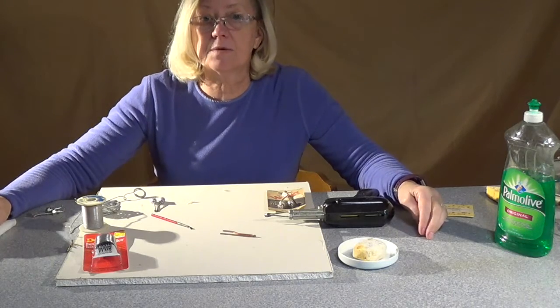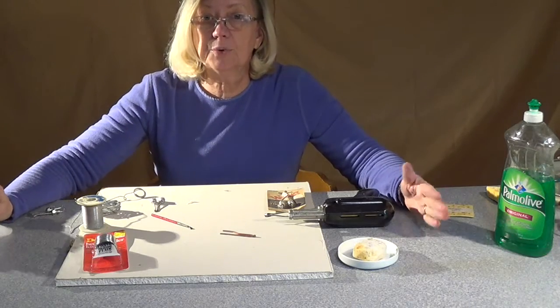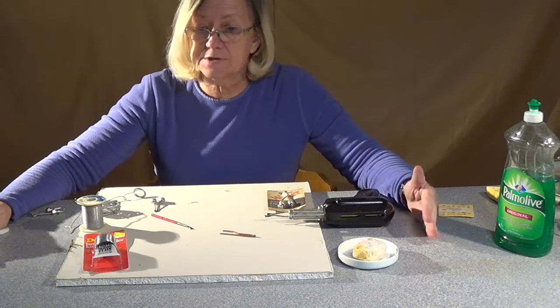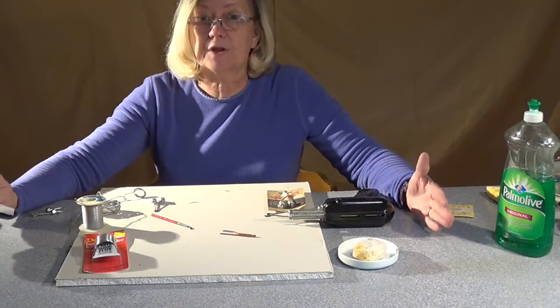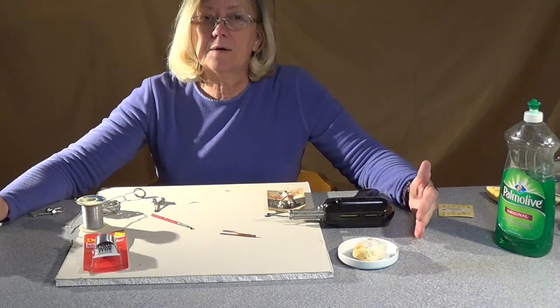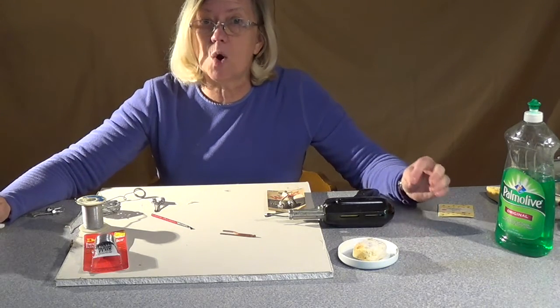Hi, I'm Bridget, and today I'm going to talk about the tools you need to do some pretty inexpensive, low-tech soldering in silver. You can do it with a lot of different metals, but it'll be silver solder on jump rings and just small pieces.